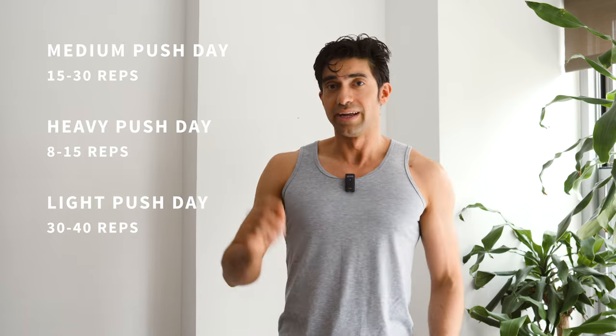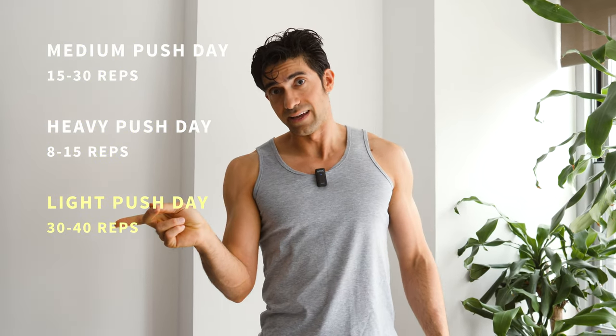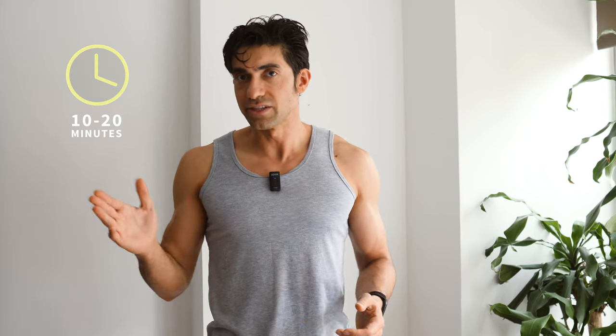For every movement, you're going to do as many reps as possible. When you do those reps, you're going to try to reach fatigue — the point where you can't do any more reps — in the following ranges, depending on whether it is a medium, heavy, or light day. This push day is going to take 10 to 20 minutes. We're going to rest about two minutes between sets and we're going to start with bench press.